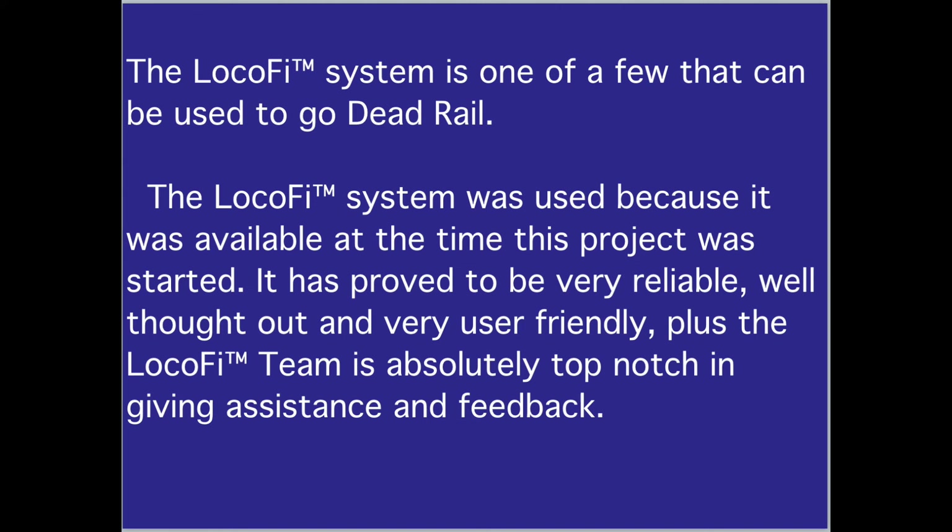The LOCOFI system is one of a few that can be used to go Dead Rail. It was used because it was available at the time this project was started. It has proved to be very reliable, well thought out, and very user-friendly. Plus, the LOCOFI team is absolutely top-notch in giving assistance and feedback.